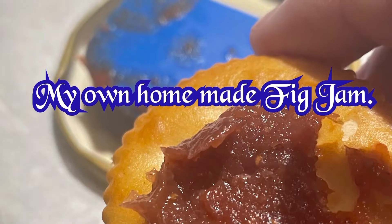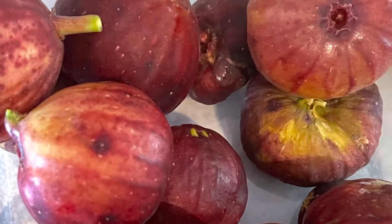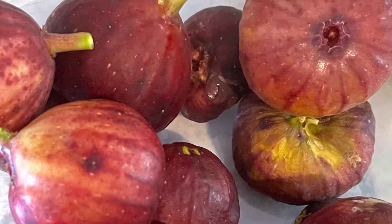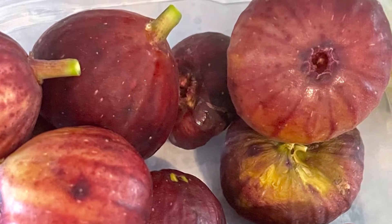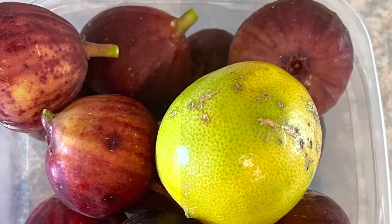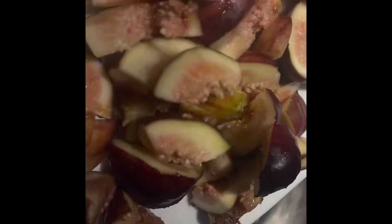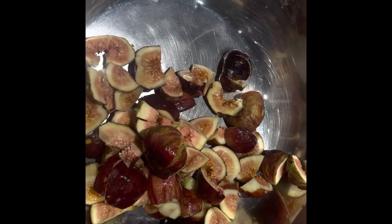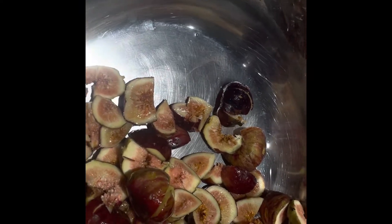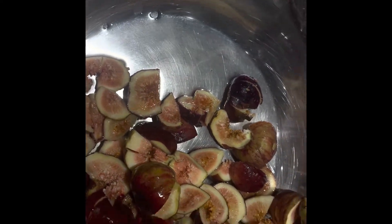I'm making my own homemade fig jam. You're gonna take the figs and my lemon from my tree, and cut up all the figs. Put your figs in, and you're gonna boil this with some water — three pounds of figs, get a half a cup of water.